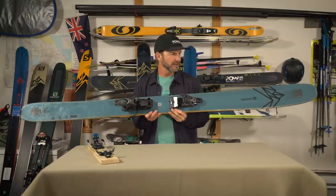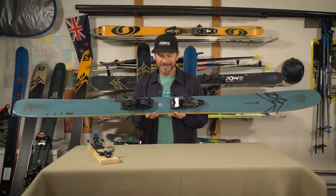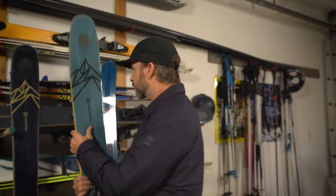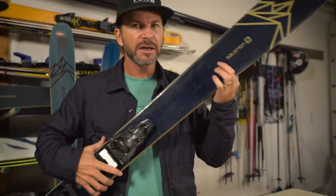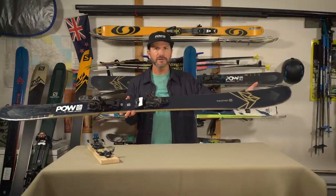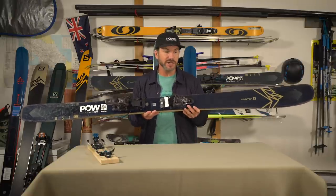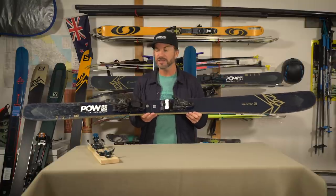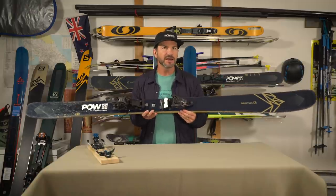The QST 118 and 106 have a lot of rocker in the tip and tail — awesome in deep, untracked, and cut-up crud — but when the ski hill gets packed out, the extra width can add torque to your knees. That's why for someone like me who skis powder maybe 30 to 40% of the time, I focus on the Salomon QST 99 — 99 millimeters underfoot, a little narrower, still wide enough in the shovel for float in powder. When the powder is gone and I'm ripping the hill or going on a ski tour, the QST 99 works really well. It's become a one-ski quiver for me — I ski this setup with the Shift binding about 90% of the time.